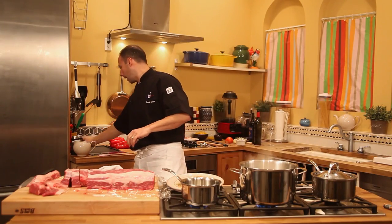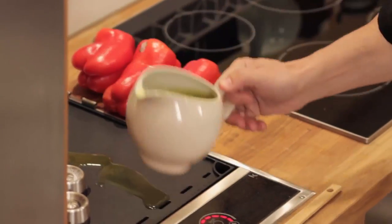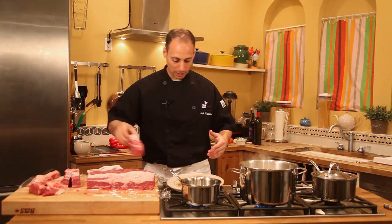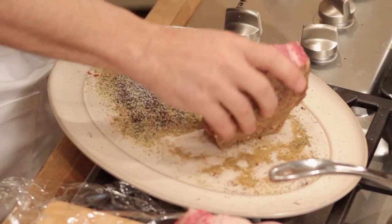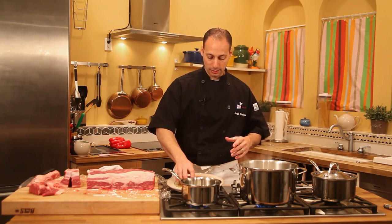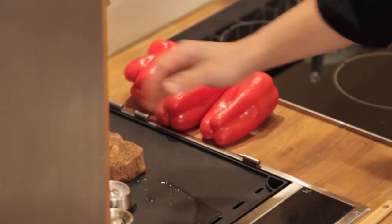Whether you're using a ribeye, New York strip, or tri-tip, this method is going to be great. Now we're going to add some olive oil to our griddle. Even though this is a nonstick griddle, we still want the flavor of the olive oil. So we're going to take our steak and season all sides — there's no such thing on Tastest TV as only seasoning the front and the back. We get everything: the sides, the back, the front. It's covered in flavor. Take our steak and put it right down.